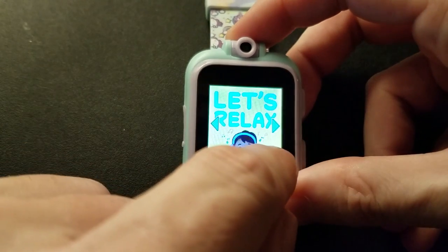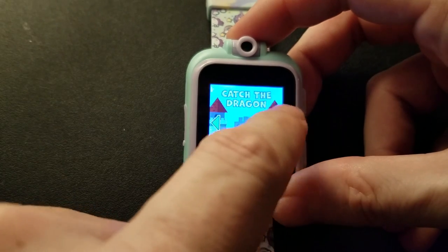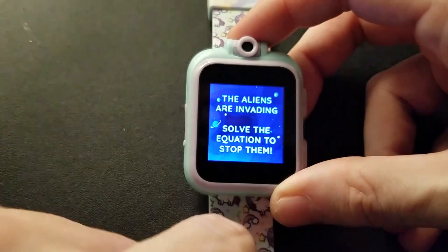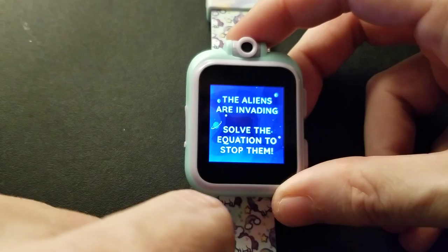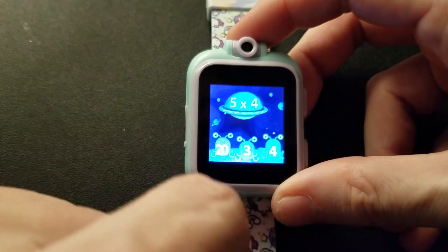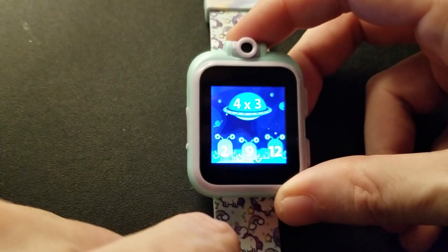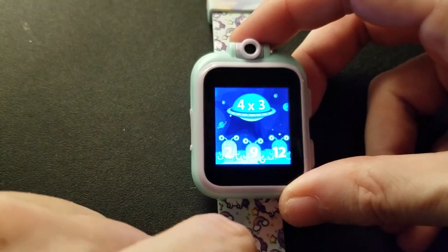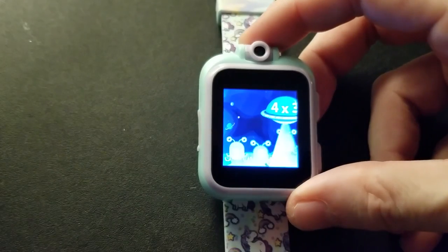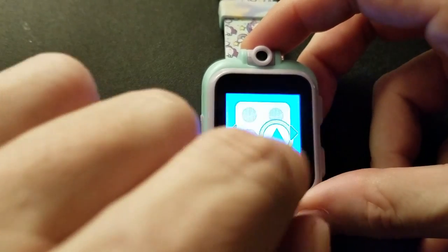Other options include free draw, deep sea, spelling, catch the dragon. Let's try Alien Invasion — solve the equation to stop the aliens. Five times four, four times three is twelve. Okay, that game is pretty annoying — let's try something else.